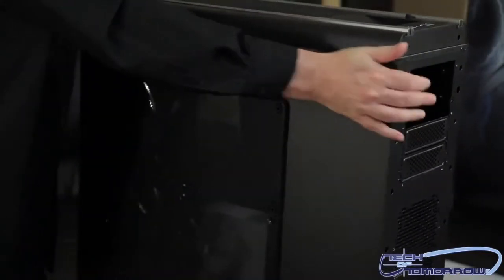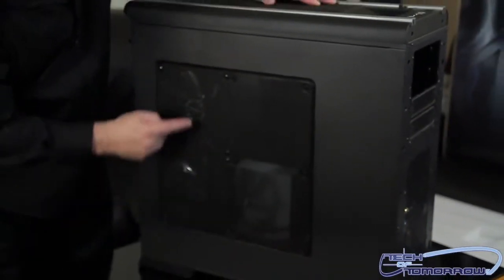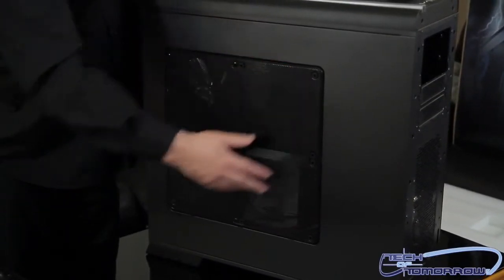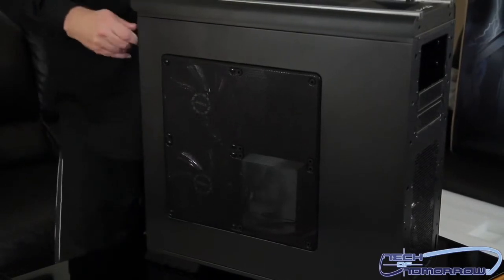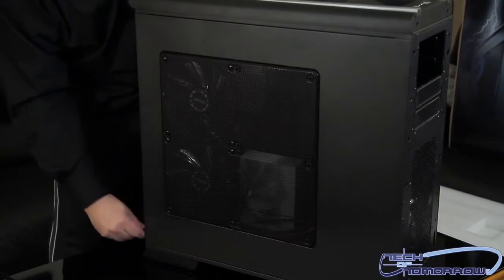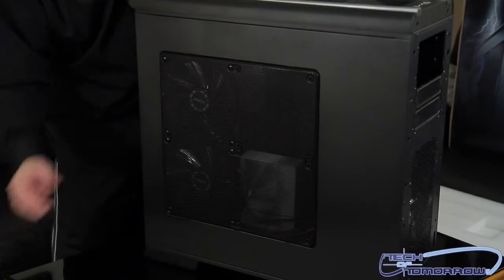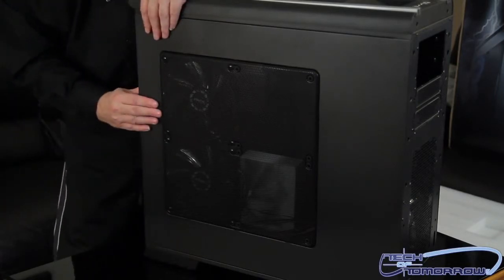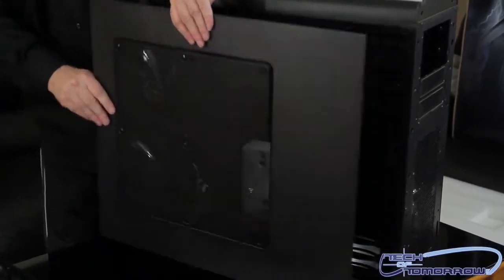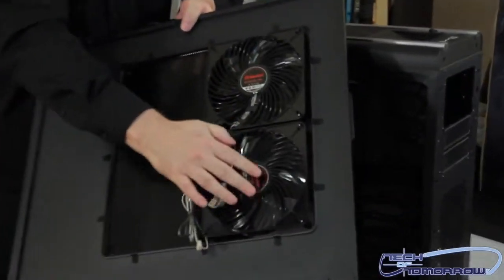Moving to the side panel — it doesn't have a window, but it does have two giant fans. You could probably remove the panel and customize it however you want. The side screws were very easy to take off with no hassle. Pulling the panel off, you can see the two fans on the inside along with their connections.